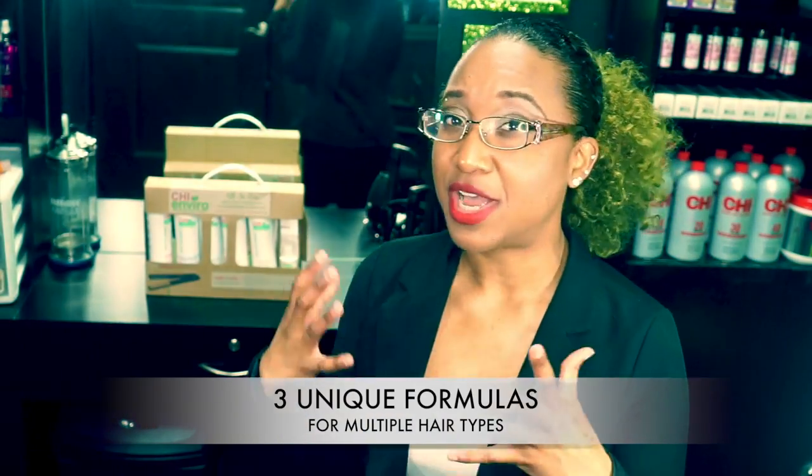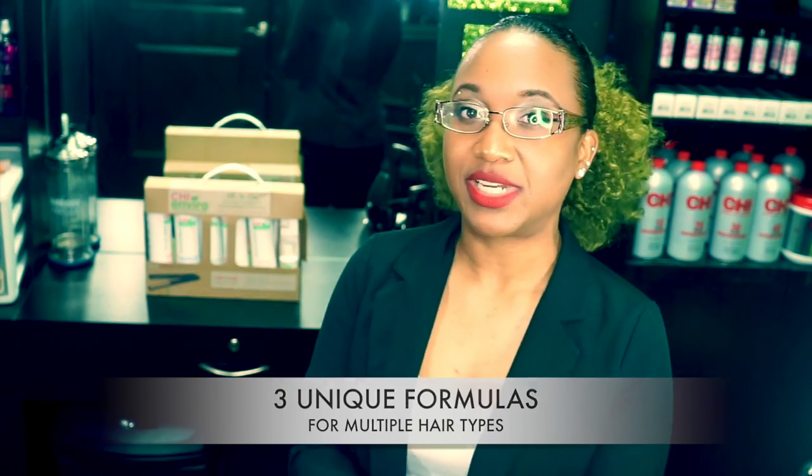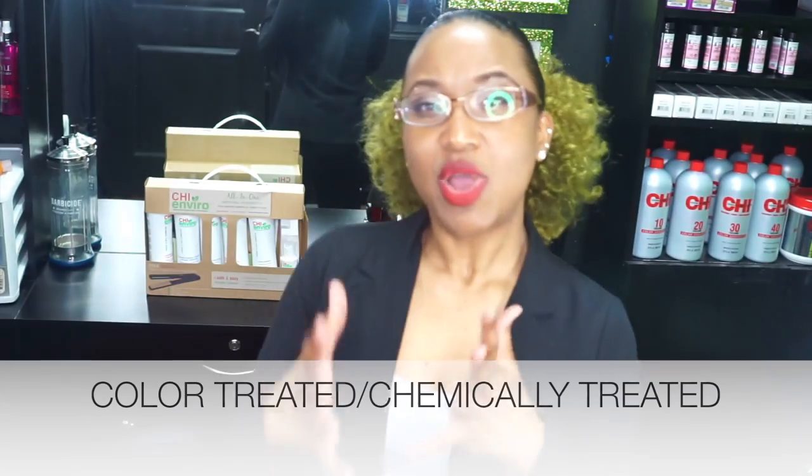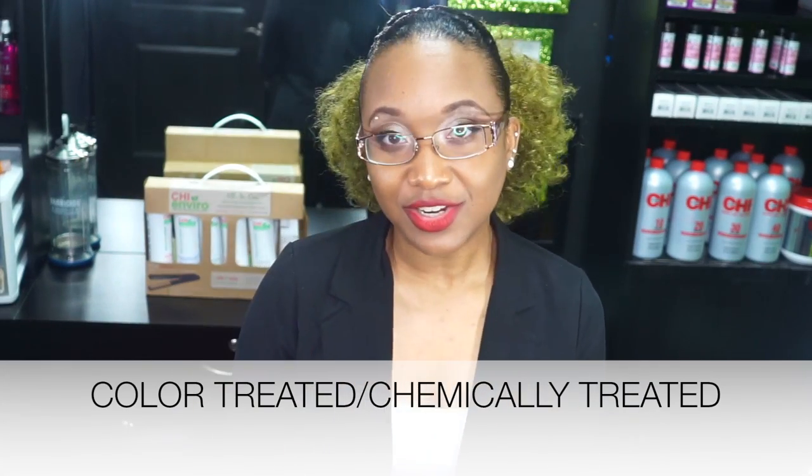The Qi Enviro Smoothing System comes in three different formulas. You have a formula for your virgin and resistant hair, a formula for your fine hair or whether you're highlighted, and you also have a formula for your color-treated individuals or those who are chemically treated.